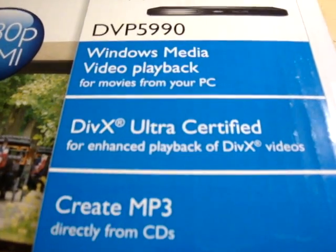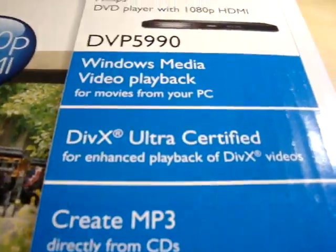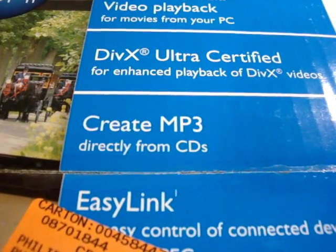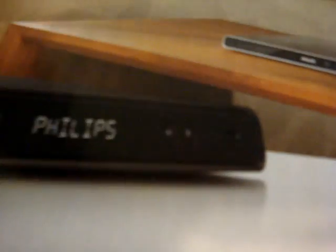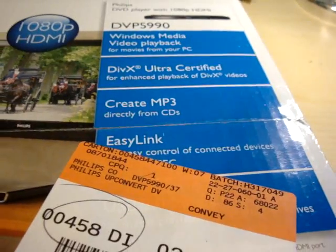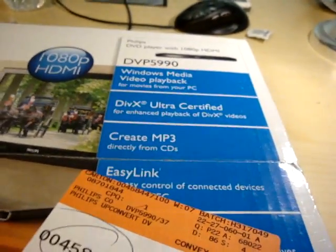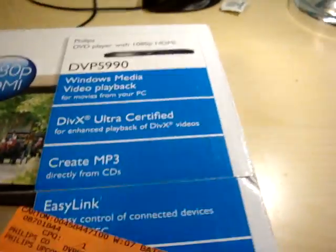I want to be able to use my computer while I watch. There's a couple cool features: you can rip music from a CD and transfer it onto a flash drive. This thing actually has a USB port — you can take a portable hard drive or a USB drive, just plug it in, and the player will recognize it and play straight from there. I don't even have to burn a DVD. And I can rip music to the flash drive if I want.